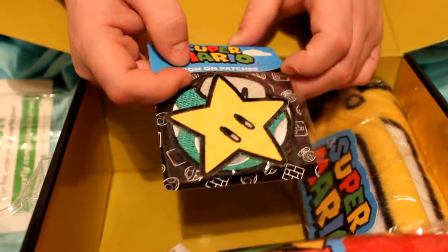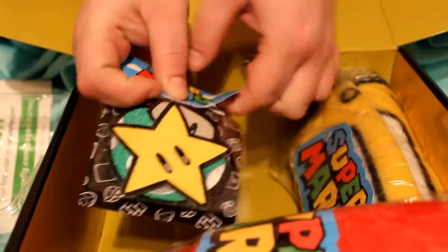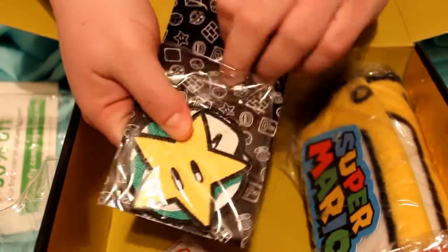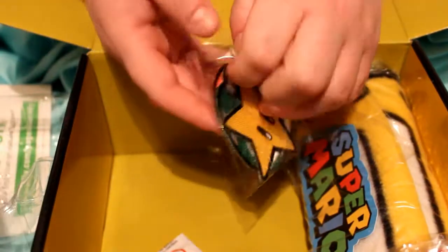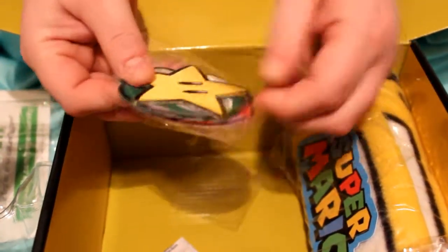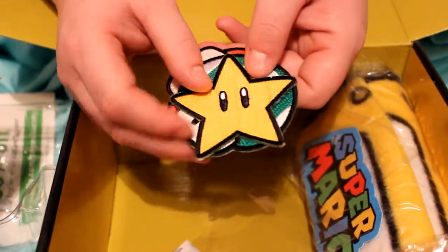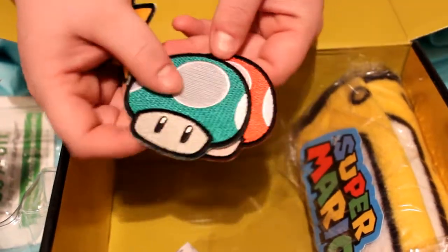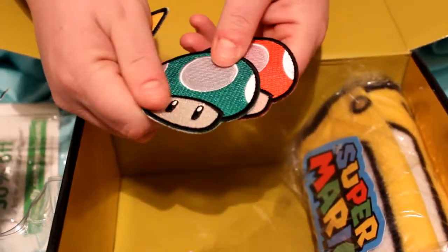So the next little items are gonna be these patches, so I'm going to get these open so you guys can see all of them. The packaging on all this stuff is really cute. Okay, so the first one is a star, and then these two are just kind of matching — the green mushroom and then the red mushroom. These are really cute — oh, they're soft too, holy crap.